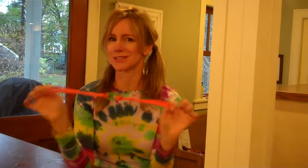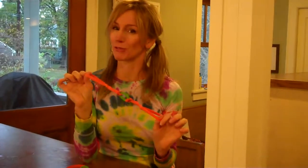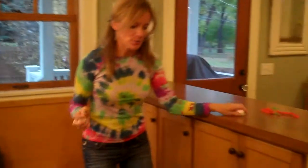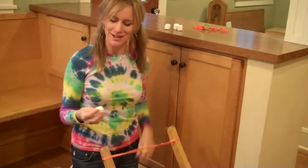Your catapult is ready to attach to the legs of a chair, and you will learn a little bit about physics while you do this. To make your catapult, just take your rubber bands and attach them to the legs of a chair that is turned upside down.